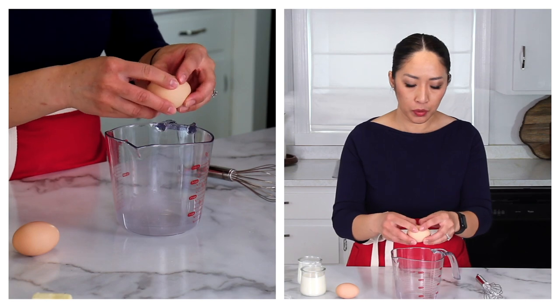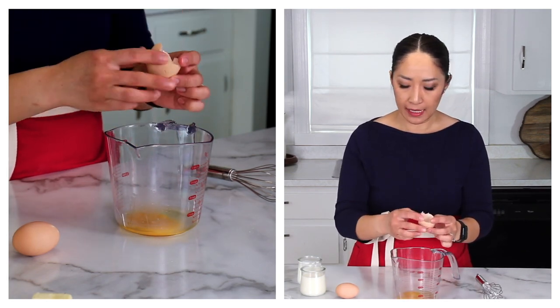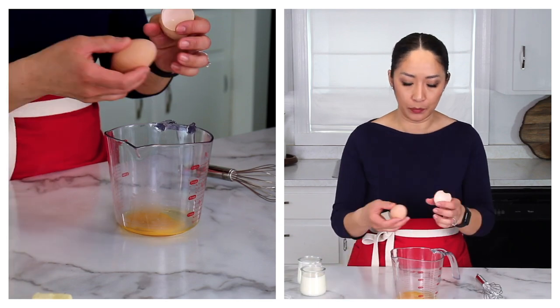First, we'll mix two eggs with milk and buttermilk, and whisk it until it's nice and smooth.